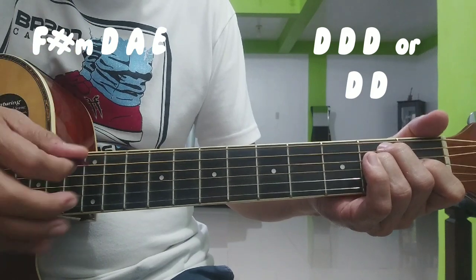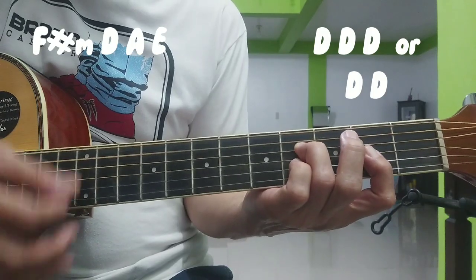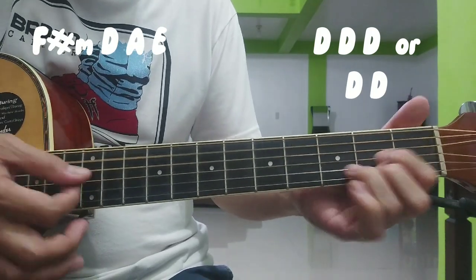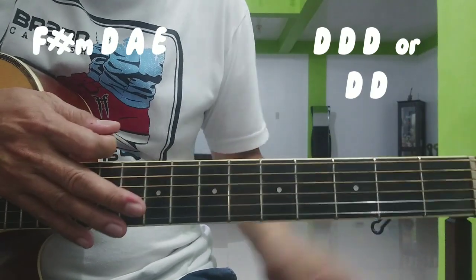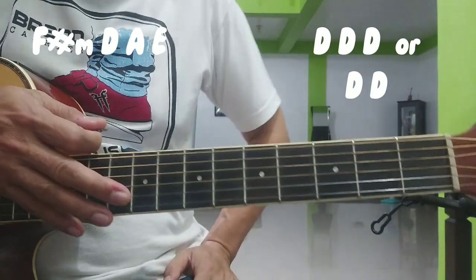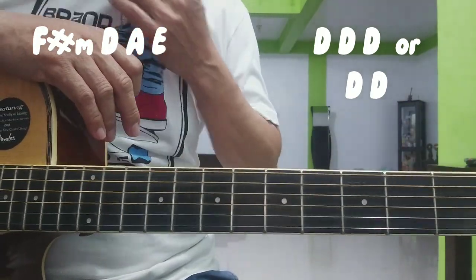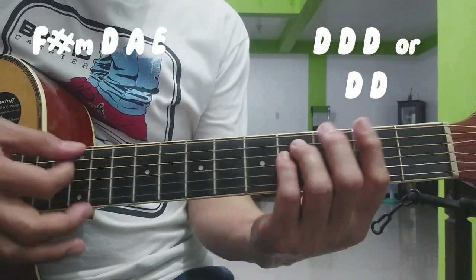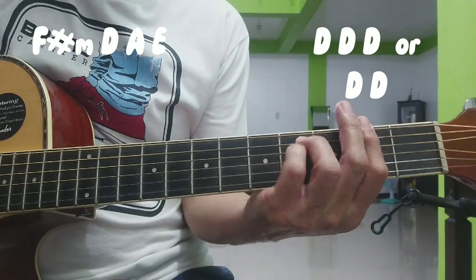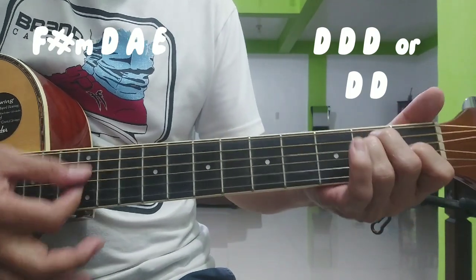Pwede rin yung dalawang down lang. Yung kalabitin nyo kung saan kayo komportable — para may option kayo kung saan tama, saan kayo komportable, saan nang madalian nyo — yun ang gagawin nyo. So after that, yun lang yung apat nating chords: F sharp minor, D, A, E.